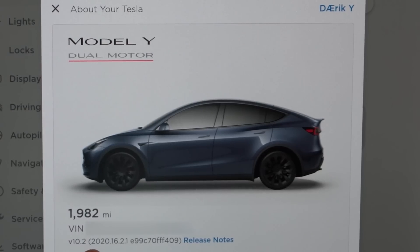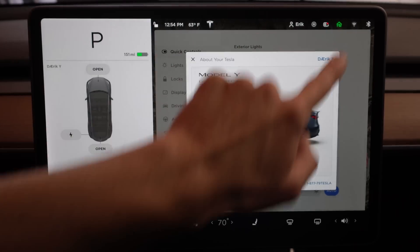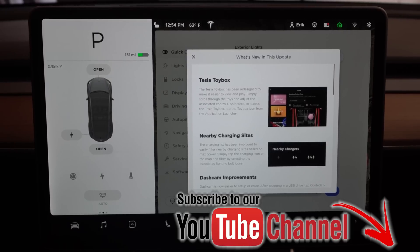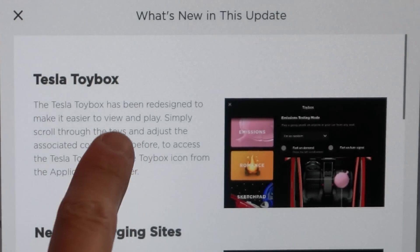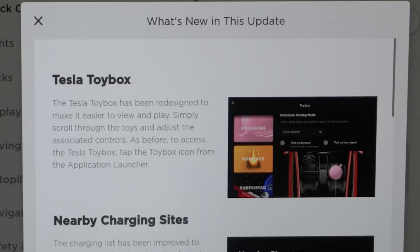This is release 2020.12.2.1. You can see those three little lines that used to be right here are no longer there. I cannot pull this down anymore to get to the Easter eggs — it is all gone. But you can still click on your release notes. We'll go over this briefly with what they actually added. You now have a Tesla toy box — this is where your Easter eggs once were. It has been redesigned to make it easier to view and play. Simply scroll through the toys and adjust associated controls as before.